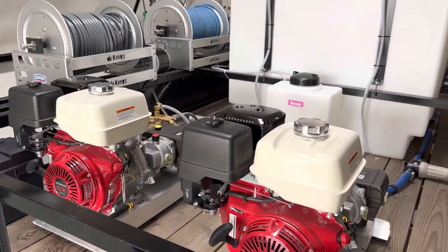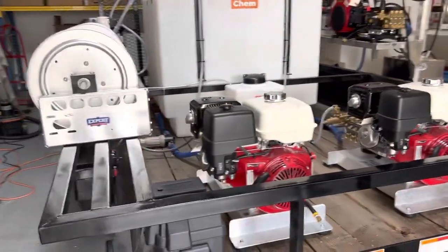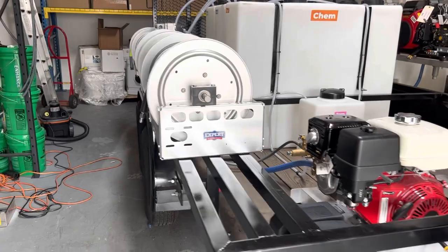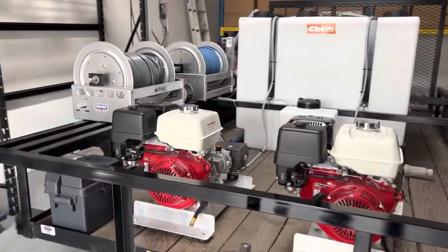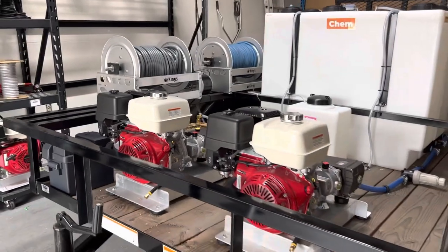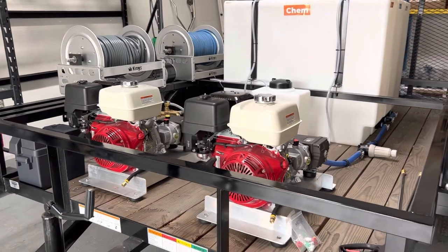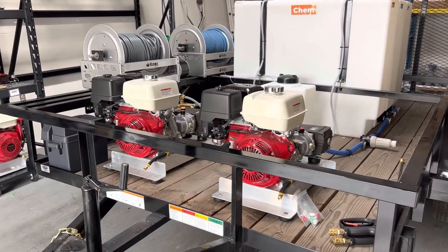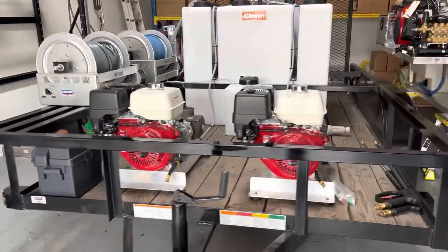They do look cool coated though, and if you want us to do it, we can — just another option. This trailer is being picked up and going out today. If you want one of these, I'll just call it Jonathan's Trailer — let me know that you'd like a trailer built like Jonathan's Trailer and we'll get to work on it for you. Anyway, you guys have a great day and have a great season.